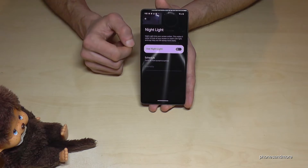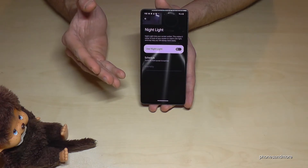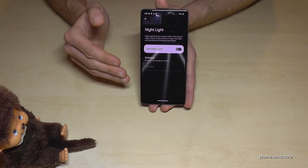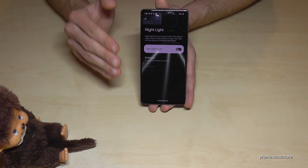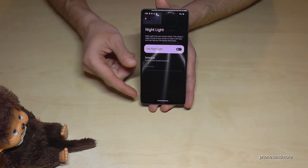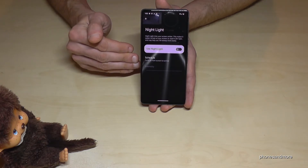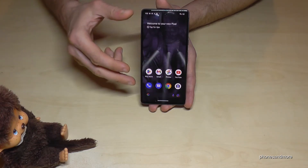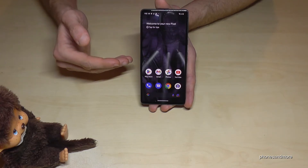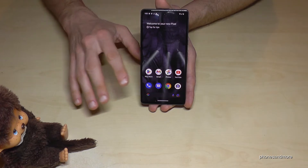The next feature also supports our eyes: the dark theme, which Google has pre-installed. It's great at night because you no longer have that bright white screen, giving your eyes more comfort. In bright daylight, however, a light theme can actually be easier on the eyes. The main reason Google includes the dark theme at default settings is that it saves energy — when the screen is dark the Pixel turns off some pixels, saving battery. That's also why it comes with a dark wallpaper by default.